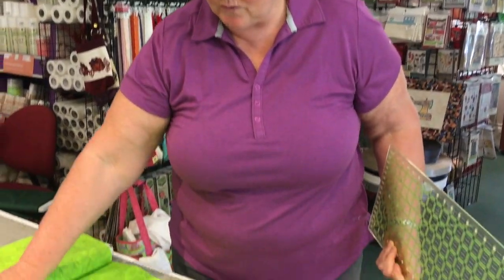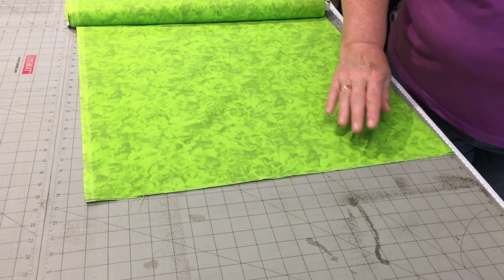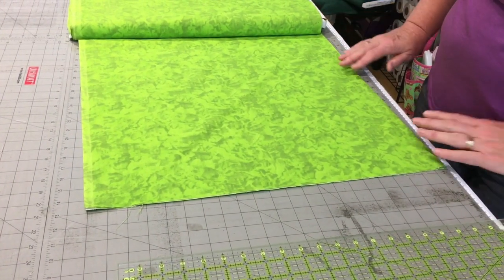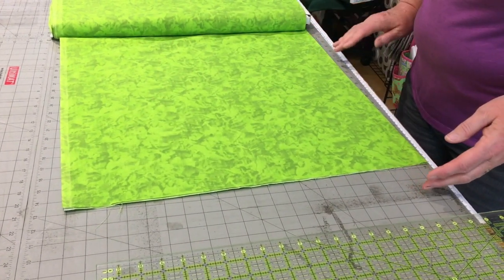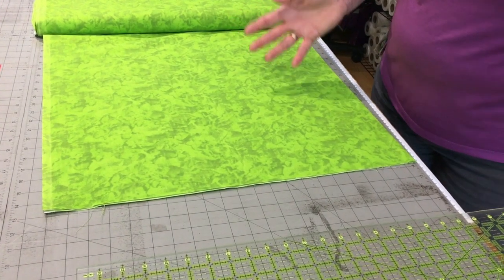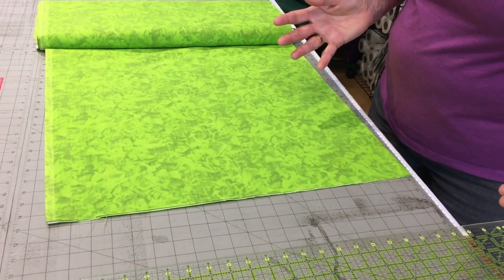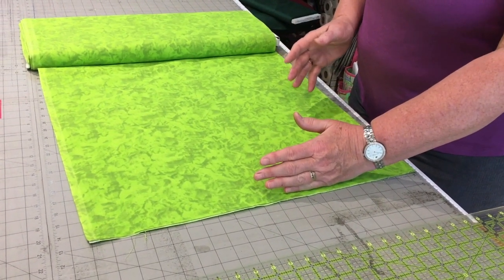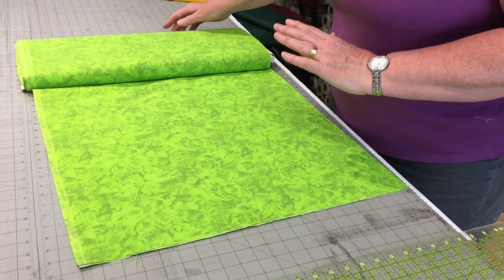The very first thing you have to do when you purchase your fabric from your favorite quilt shop is to make sure that the raw edge is square. It may look very square when you take it home, but it generally isn't. Most of us will wash our fabric before we start using it. I am a right-handed cutter, so I'll demonstrate cutting the right-handed way, and then we'll quickly do this as a left-handed cutter. To square this fabric up as a right-hander, I need to take the raw edge and put it over on my right-hand side.